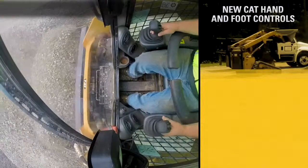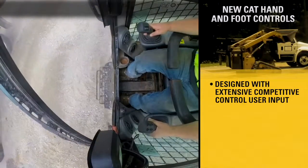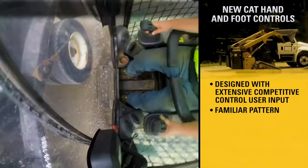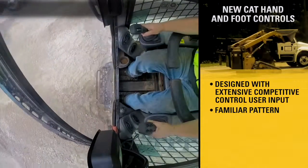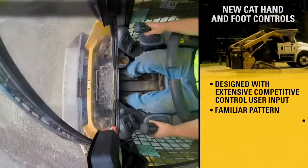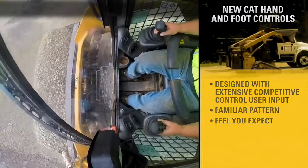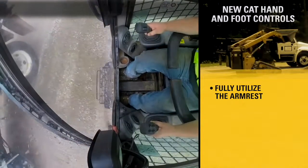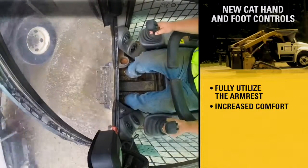CAT hand and foot controls were designed using extensive competitive operator input. The familiar control pattern makes it easier for operators to adapt to the CAT machine. Joystick resistance provides the feel operators expect. Reduced joystick travel means operators can fully use the armrest, increasing comfort and reducing fatigue.